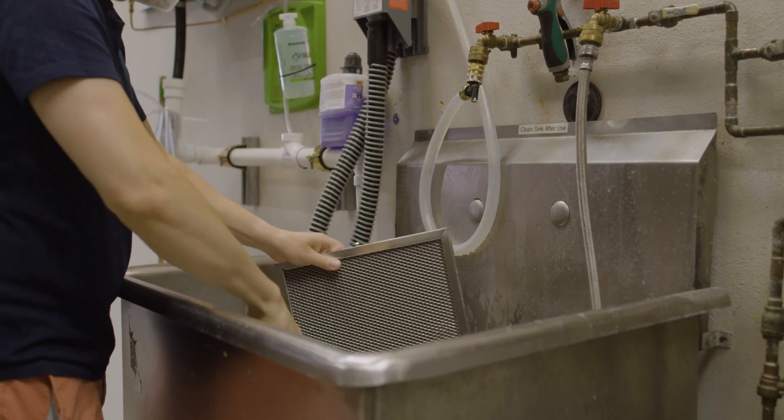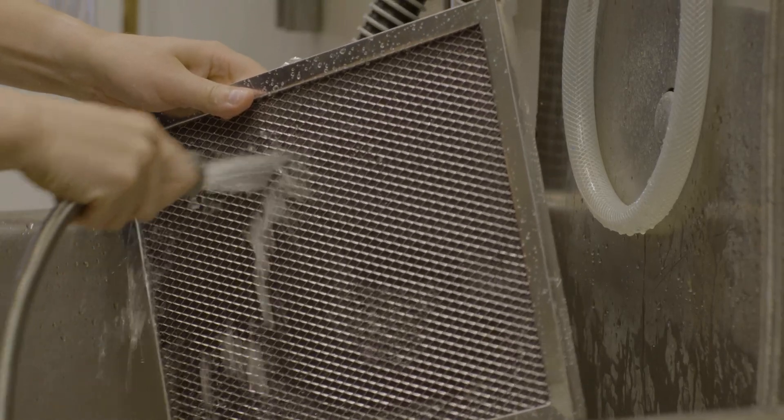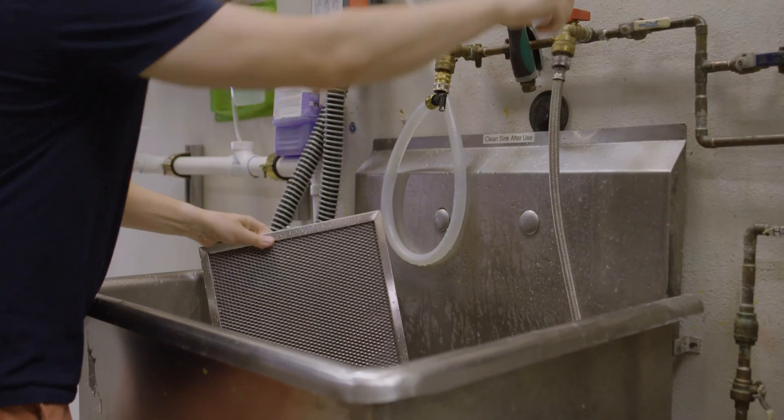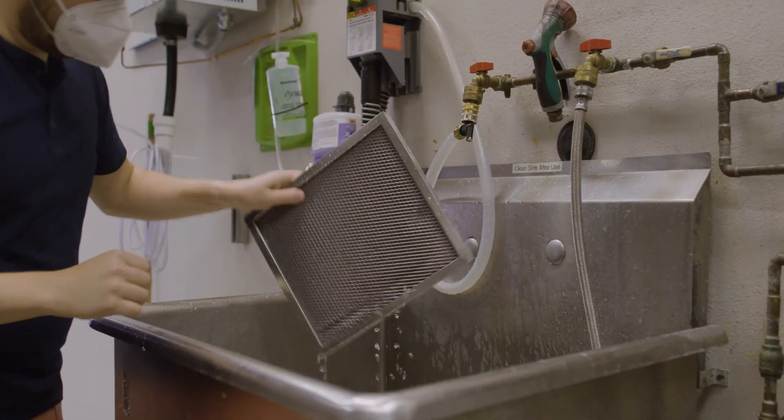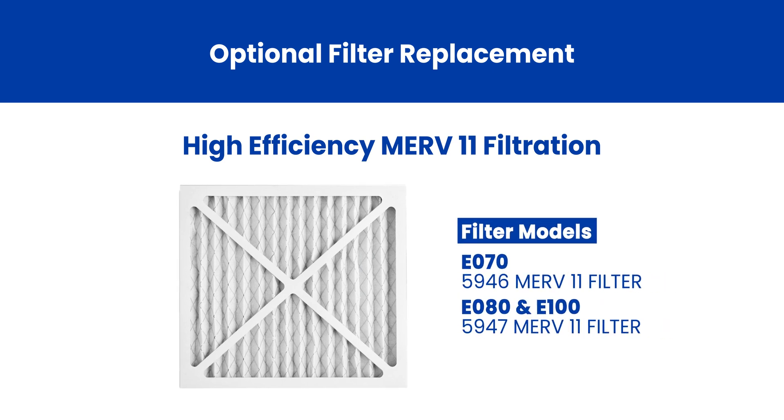At this point, you can grab the filter you set aside and either take it outside and spray it off with a hose or use a utility sink to clean it. We suggest having a spare filter in your truck and simply swapping it out with the one already inside the unit to make things a little bit easier. For installs that require high efficiency filtration, we offer MERV 11 filters with our E-Series dehumidifiers. Unlike the filters that come with the units, these cannot be washed and reused but require periodic replacement.